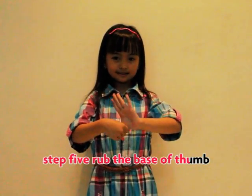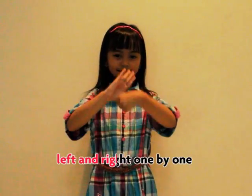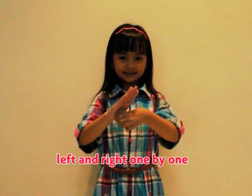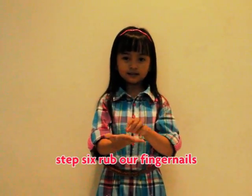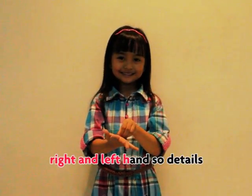Step five, rub the back of thumb — left and right, one by one. Step six, rub our fingernails, left and right hand.